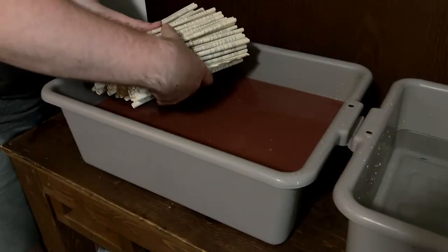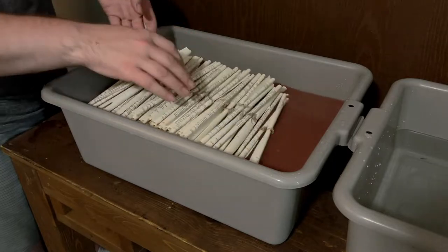Once I got all of them done, it was time to move on to aging and staining. The process for that was really just taking a tub of dirty water — water, dirt, sawdust — and just soaking all of these individual scrolls in that bath, and then taking them out and laying them out to dry.